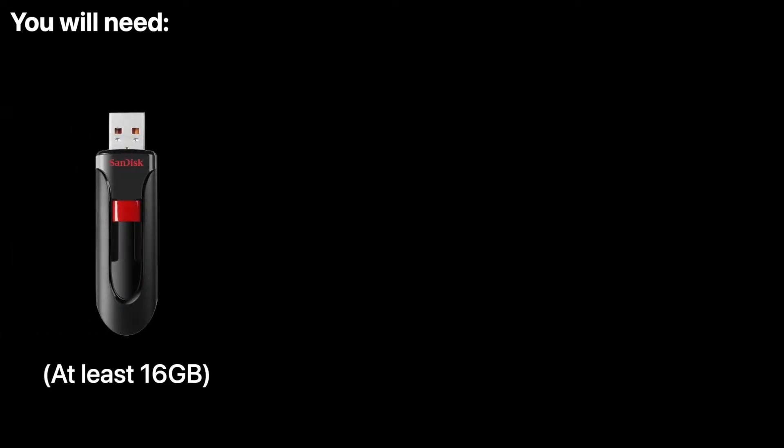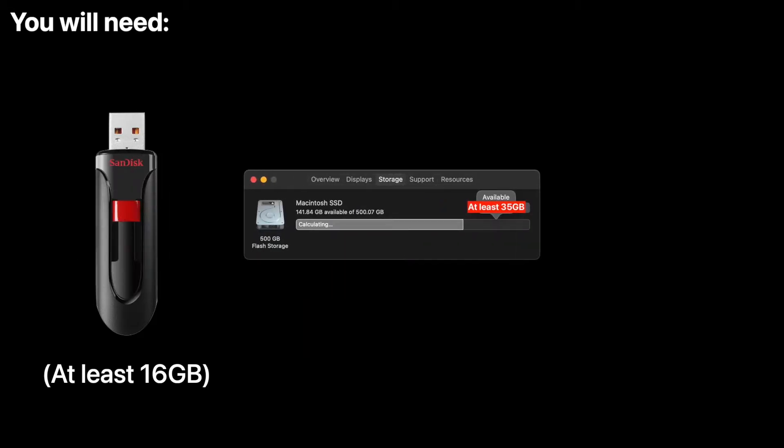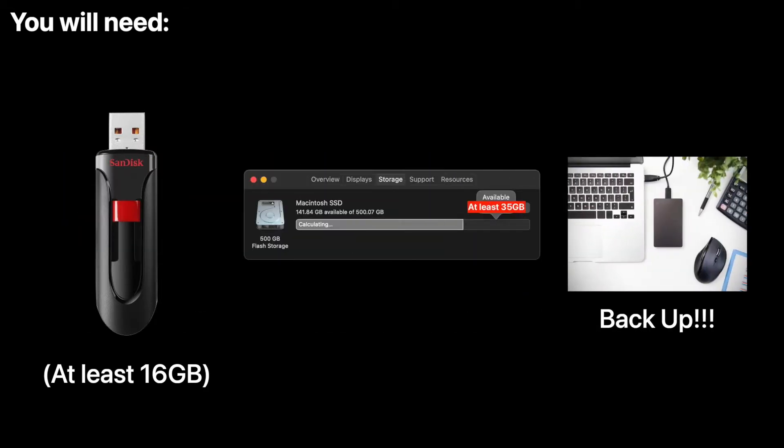Before we get started, we need to make some preparations. You'll need a 16GB or more USB drive and at least 35GB of free disk space, because some of the installers take up a lot of space. Most importantly, back up your Mac before proceeding, because there's always a chance you'll lose your data and need to reinstall macOS. Use whatever backup software you prefer — just back up your files.